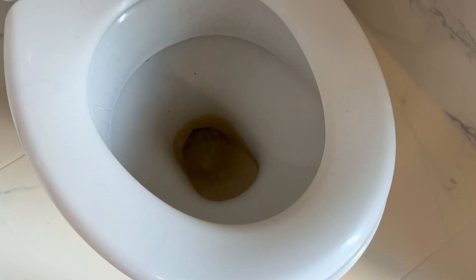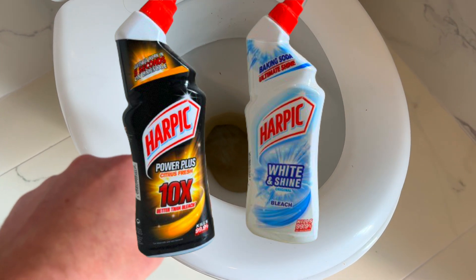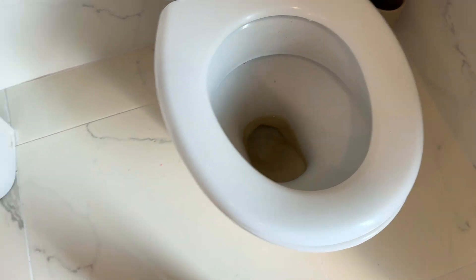I've got two toilets, both of which, as you can see, need a good clean. I'm going to test the Lime Scale Cleaner on this toilet upstairs, and I'm going to test the bleach in the toilet downstairs. And I'm going to just tell you why.